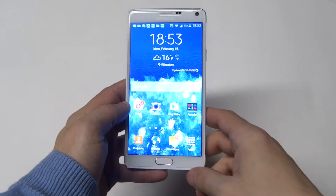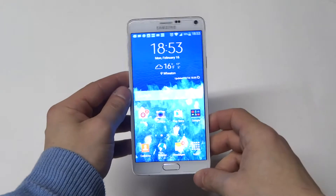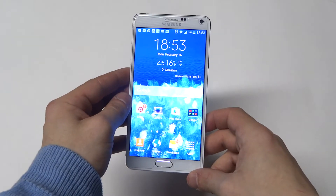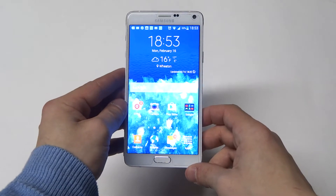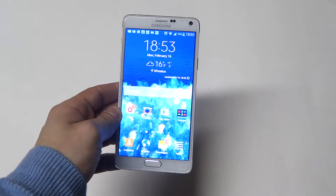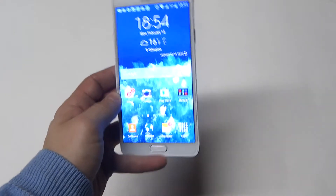How are you guys doing? Eddie at FlipTronics. I'm going to be talking a little bit about the processor on the Samsung Galaxy Note 4. For anyone thinking about upgrading from the Note 3 or another device, there is a difference when it comes to the chip on here. They introduced some new technology on the Note 4 that Samsung previously didn't use.